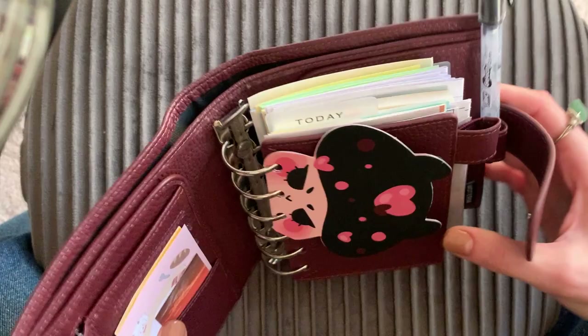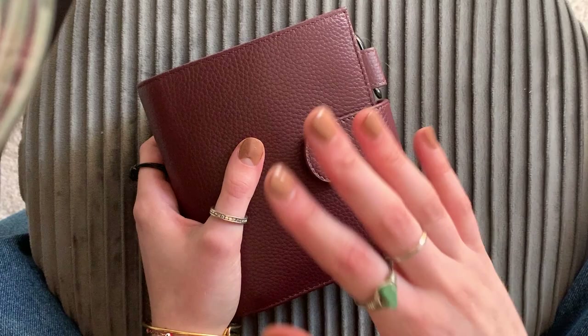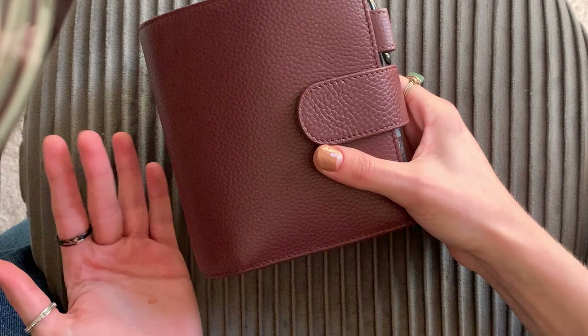That's my planner. I've really enjoyed using this — I highly, highly recommend the Moterm pocket size. Again, if anyone has any suggestions of Etsy shops or anything I might want to spend some money on to help organize this and make it look nicer — but honestly, what I've got going on right now does the job for me. If you have any ideas, please feel free to comment them down below. Thank you for watching, I hope you enjoyed, and I'll see you in the next video. Bye!